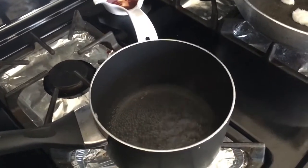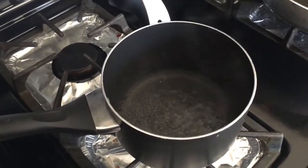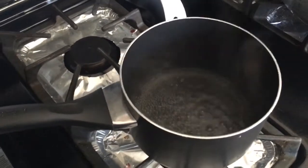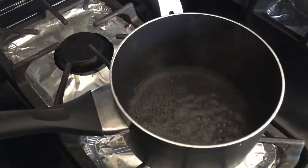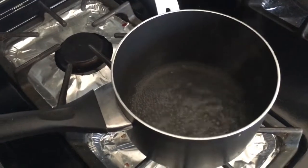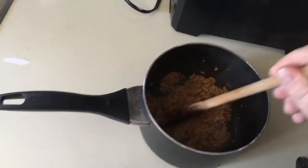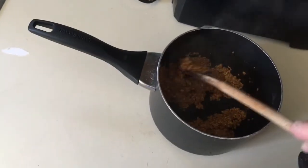Alrighty, once you get your stuff all ground up, I have a kettle with three-fourths cup of water in there and you're going to let that boil. Then we're going to go ahead and add the seed meal into that. We're just going to mix that together and it's going to form a dough. Then I'll shake it in, and it'll thicken up more and more as you stir it — they absorb all that water.